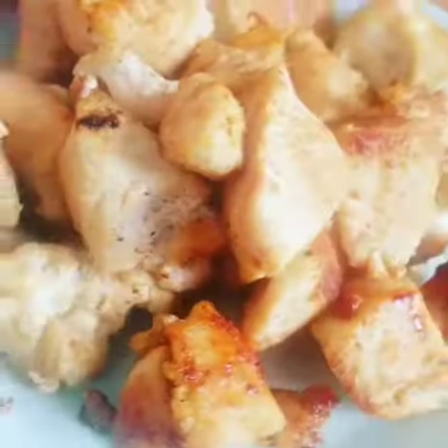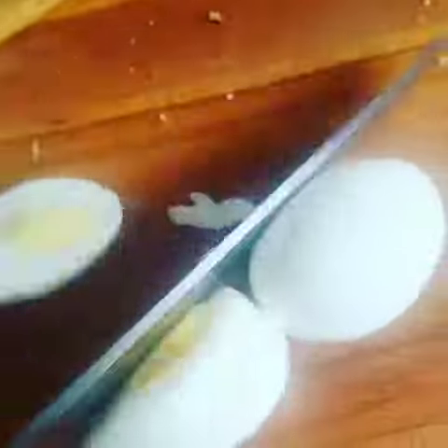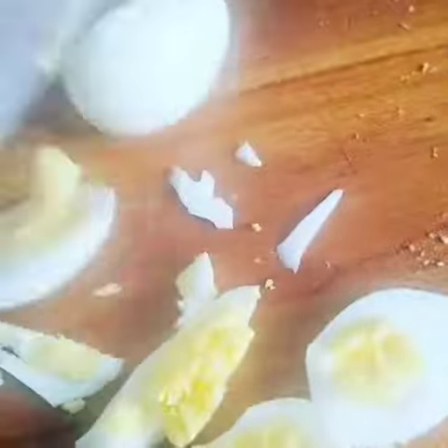I also grilled up some chicken — this is white meat chicken breast. I sliced it up, added garlic salt and pepper, just a little bit. I'm chopping it up pretty fine. I also boiled two eggs and...